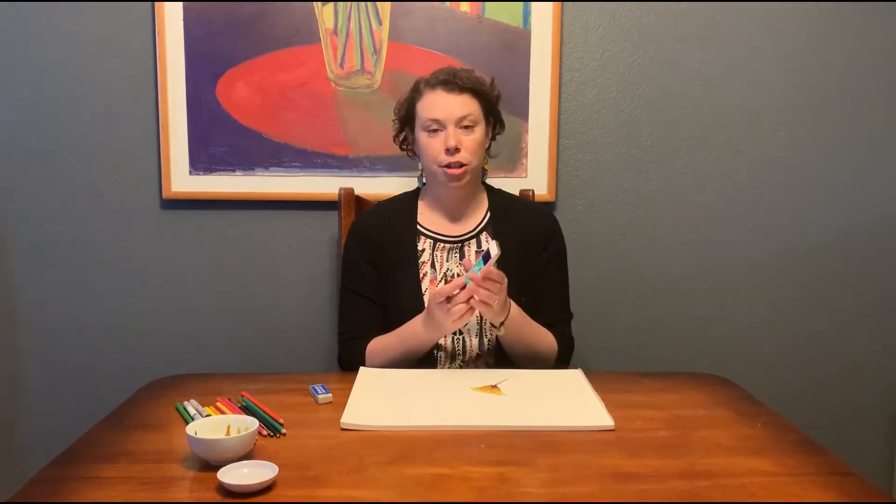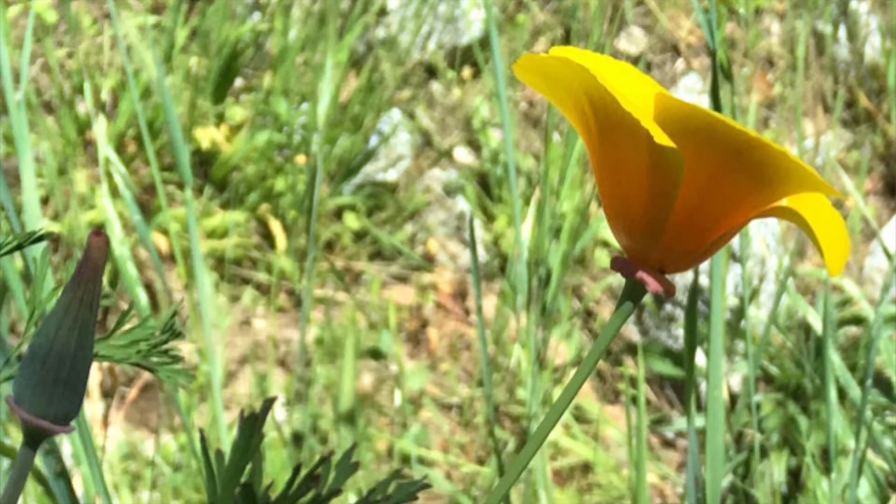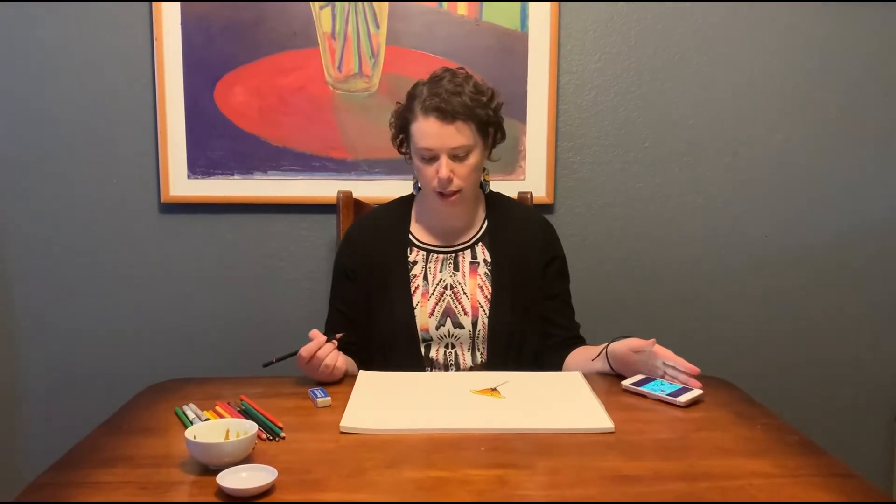I found a poppy and I took a photo of it, and this is the photo that I used to draw this particular poppy. You can use the same concepts for any poppy or any other flower that you see.